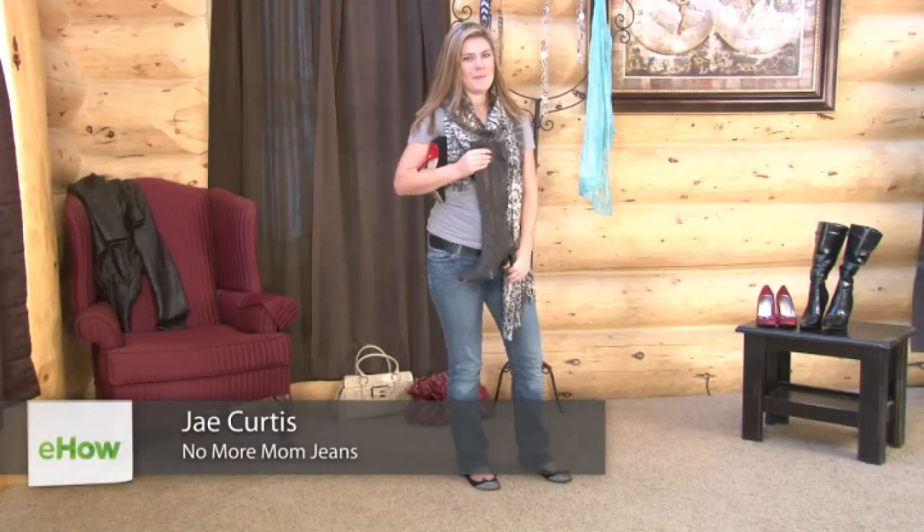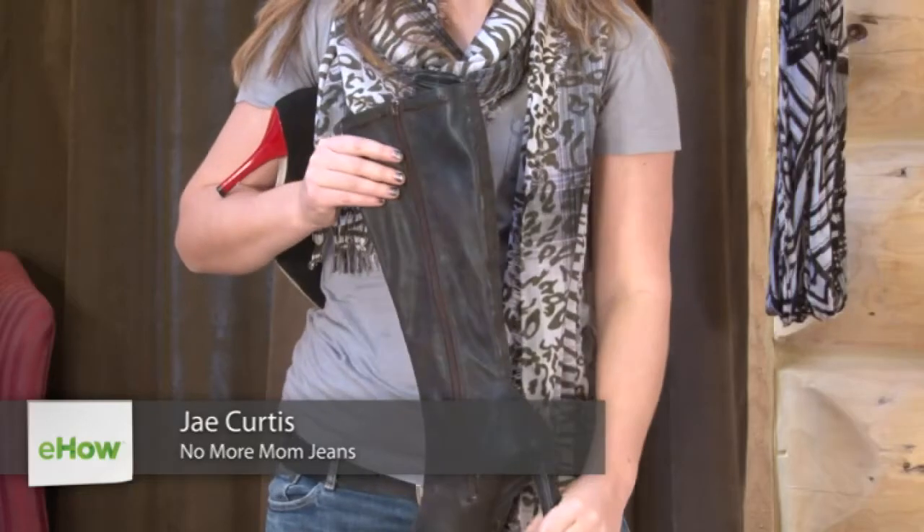Hi, I'm Jay from NoMoreMomJeans.com, and I'm here to show you how to break in suede shoes.